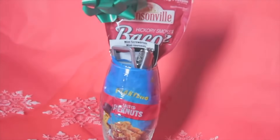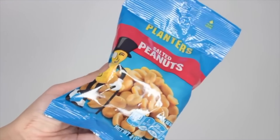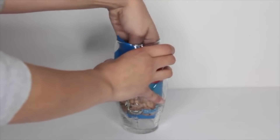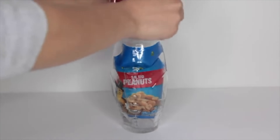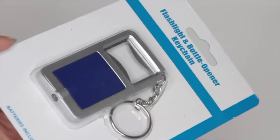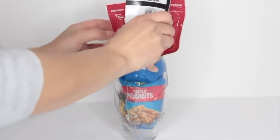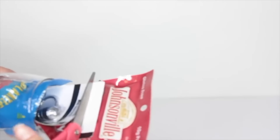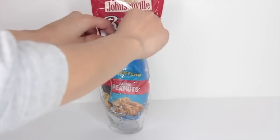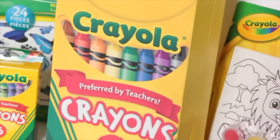Moving on to something more geared toward men, though it could be for women too. Dollar Tree carries football glasses, and you can fill them with great snacks for watching football. I got peanuts and beef jerky, both from Dollar Tree. I also found some useful keychains: a mini screwdriver keychain, a bottle opener flashlight keychain, and a multi-use knife. I did end up taking some items out and cutting excess packaging so the Johnsonville label would still show. Topped it off with a bow.